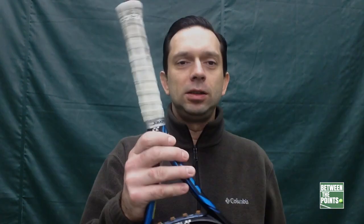Hey guys, what's going on? It's Greg here with betweenthepoints.com. A lot of times when I'm with my students, they need to change their over grip and they're not quite sure how to do it. I've been asked a couple times to make a video about it. It's a pretty simple process — it does take a couple times to master it, but there's no way you can screw this up because if it didn't go right, you can always unravel it.